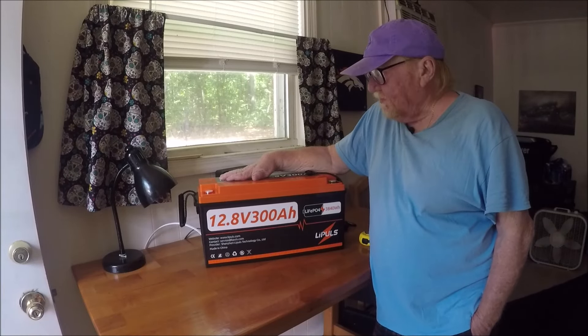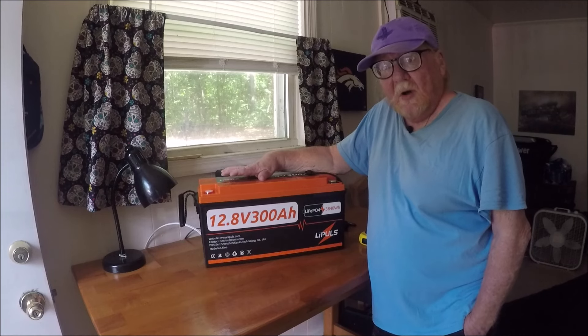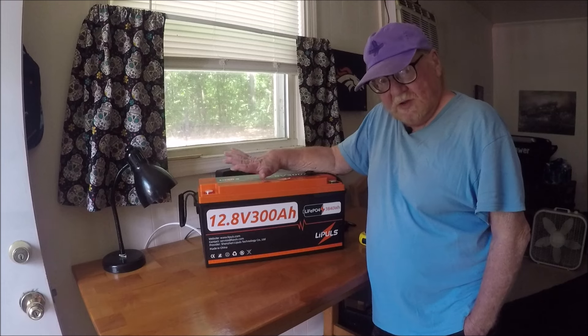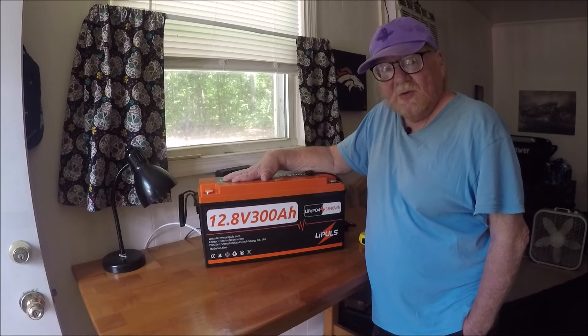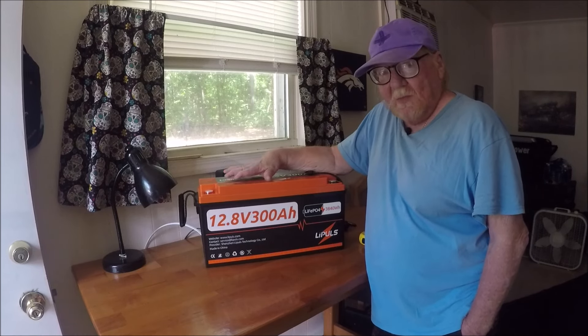I decided to upgrade my battery because I upgraded to a new car — I bought a Subaru Ascent. I might down the road upgrade to a new trailer, so I figured if I'm upgrading to a new car, I might as well upgrade to a bigger battery because I have more room to carry stuff.